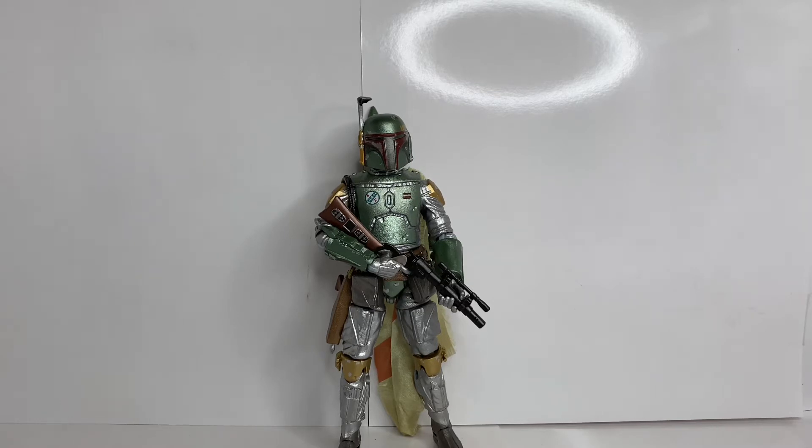Boba Fett is definitely one of my favorite Star Wars characters. It's a tie between him, Jango, and the clones, but Boba because of his green armor — green has been my favorite color since I was a kid. When I saw the original trilogy as a younger person, Boba Fett was always my favorite. I was on the fence about this figure because I already have another Boba Fett and a lot of stuff for my Boba Fett display, including the Black Series helmet.